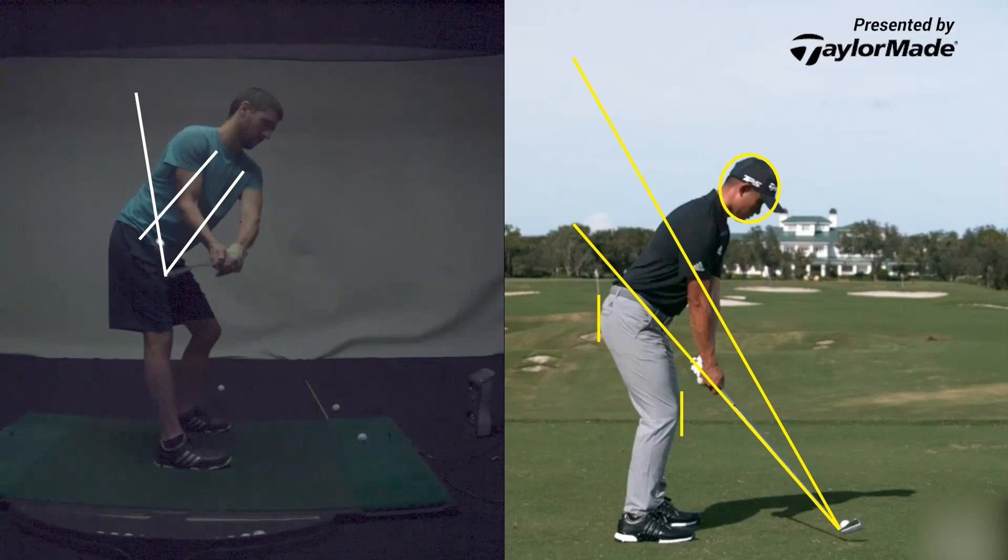All you're trying to do is keep the club face pointing at the ball as you take it back. That's it — that's all you're trying to do. You're just not rotating your forearms; you're just keeping the club face pointing at the ball.